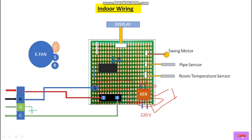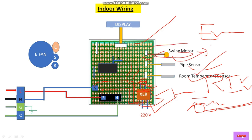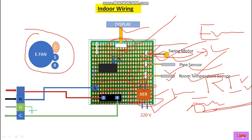Internally, phase and neutral are given to this transformer at the primary side, and the secondary side steps down to 12 volts — this is the step-down transformer — and wherever 12 volts is needed it will go internally through the PCB. This is the room temperature sensor, an RTD type — Resistance Temperature Detector. This is the pipe sensor for the evaporator coil. This is the swing motor to operate the louvers of this indoor unit. This is the display, which always has a connector. With the help of connectors we can easily connect the sensors and display over here.